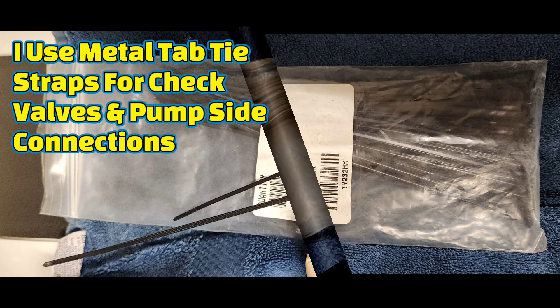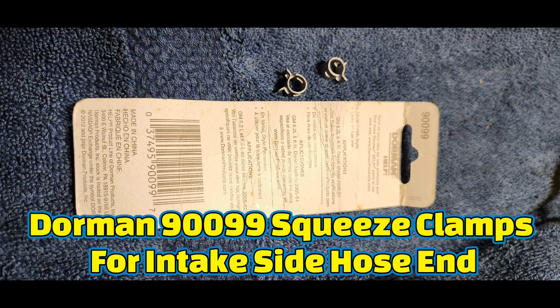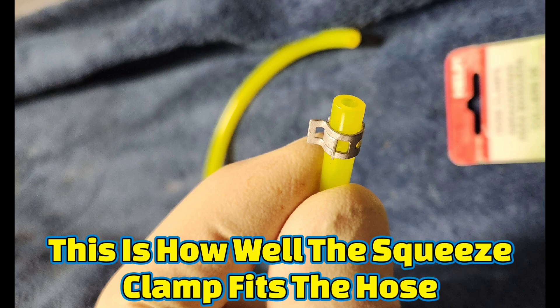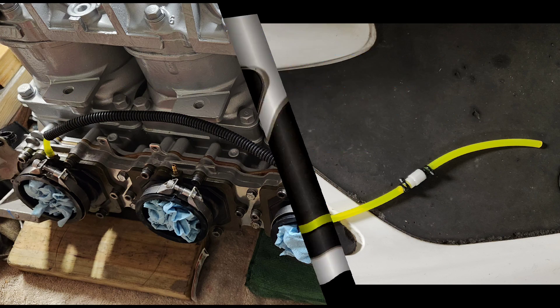I have used OEM lines in the past, but the clamps I show here don't really fit over those lines. The original oil lines tend to shrink from age and heat from the exhaust, so you want to add about a half inch to three quarters inch to the long hose section so the lines are long enough in the future to shrink and not pop off.